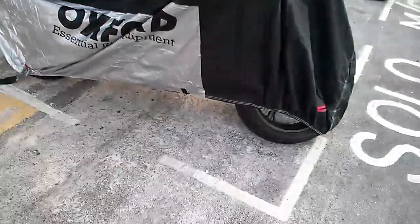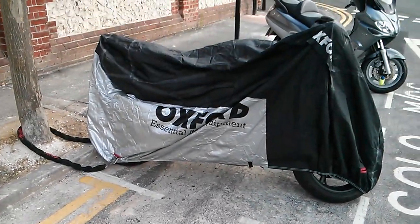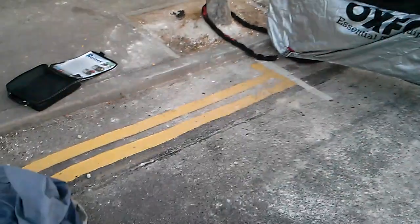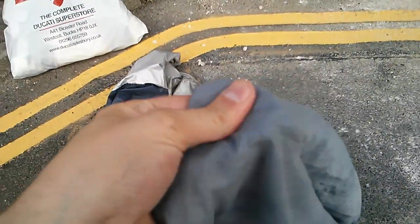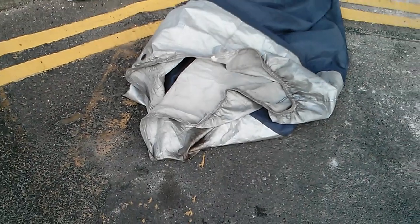So I'm not entirely sure what I'm going to do with that because essentially it's exposed. It's better than this cheap lightweight cover that I've had for ages, which is just literally parachute material, and it's a bit battered and a bit beaten up.